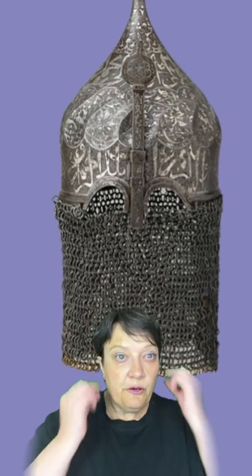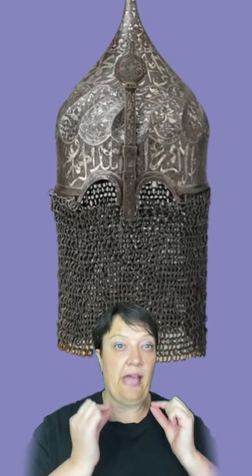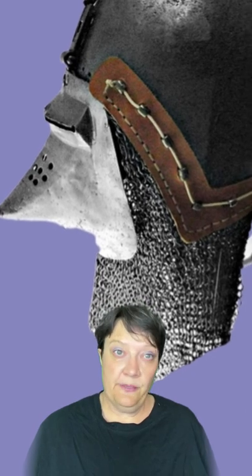The earliest avantails were riveted directly onto the edges of the helmet, but the detachable avantail attached to a leather band was created in western Europe in 1320. The leather band attached to rivets called varvelis, which then attached to the helmet.